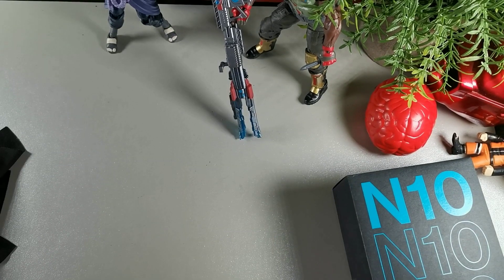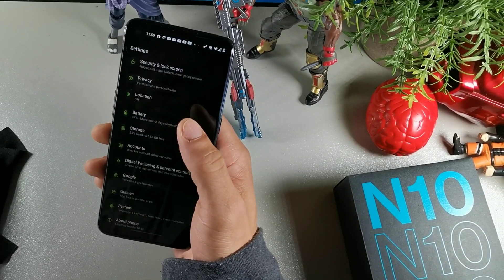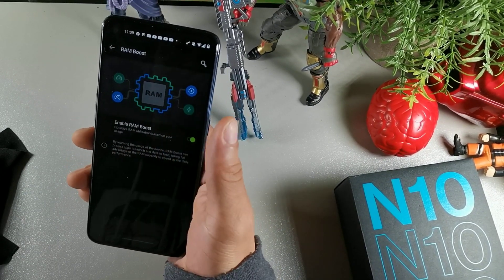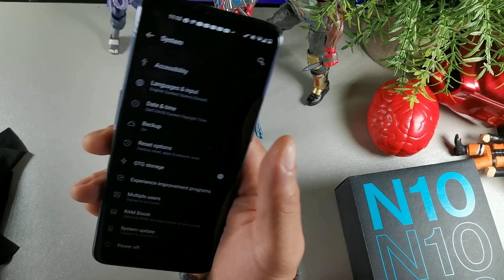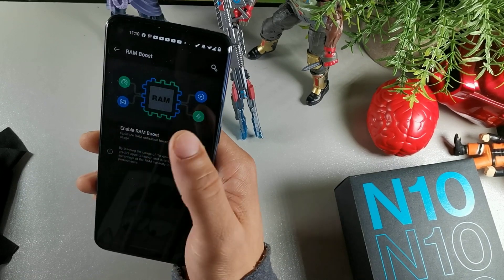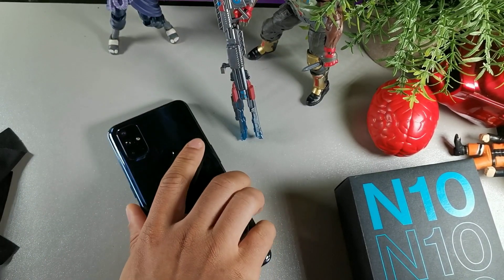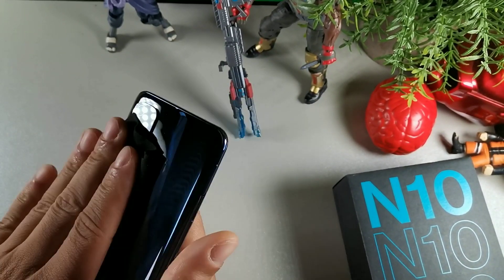The last way to save battery on the OnePlus Nord N10 is by going into System and turning on RAM Boost. RAM Boost enables a boost of performance and speeds up your daily performance on your device. You can also turn it off, but I think it optimizes your phone a lot better for gaming, charging, and battery life. So those are 11 tips and tricks on how to increase the battery life on the OnePlus Nord N10.